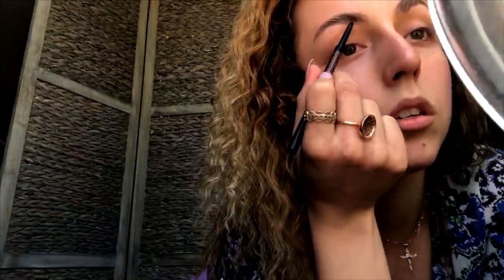Now that I have them all brushed up, I'm going to take my Anastasia Brow Wiz in the color Taupe and fill in the gaps. I don't like to have a heavy hand when doing this because I like to keep my eyebrows at a nice shade that almost matches my hair color. I don't like to go very dark because my hair color is light, so I'm just slightly filling in the gaps. You can see it's just slightly filled in.